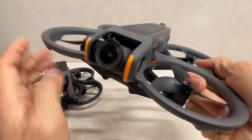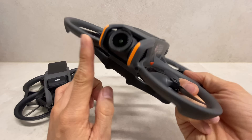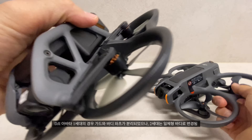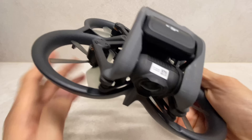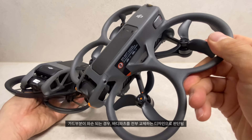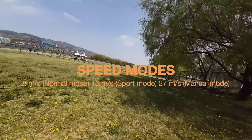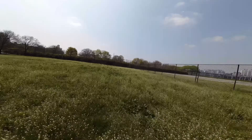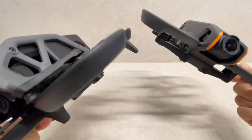A common feature of FPV drones is the propeller guard. The guard can be broken off — the body and the guard are divided into separate parts. The guard is split into two sections. Comparing Avatar 1 vs Avatar 2, the motor direction has been changed, with a speed difference of about 7.2km.